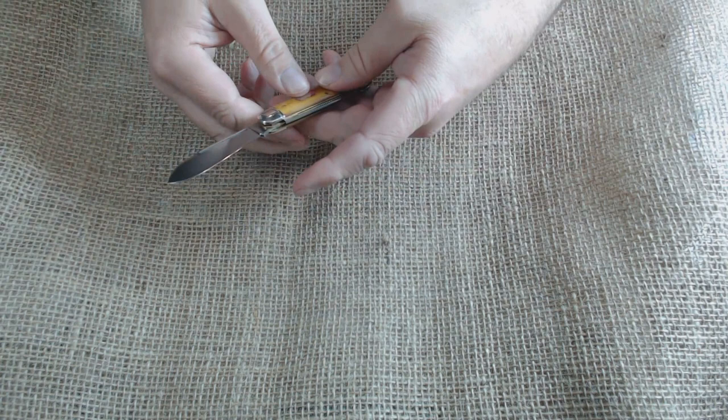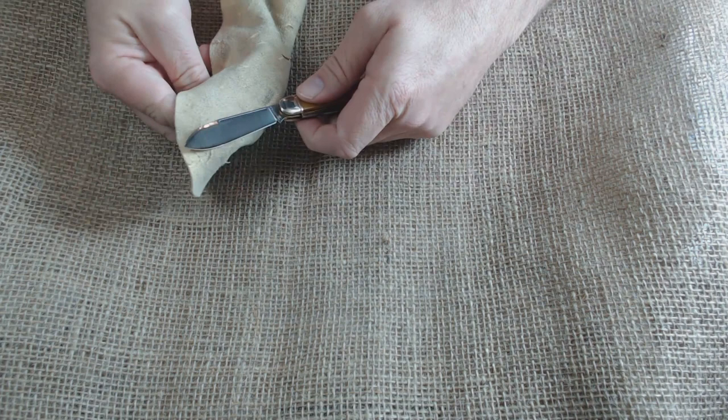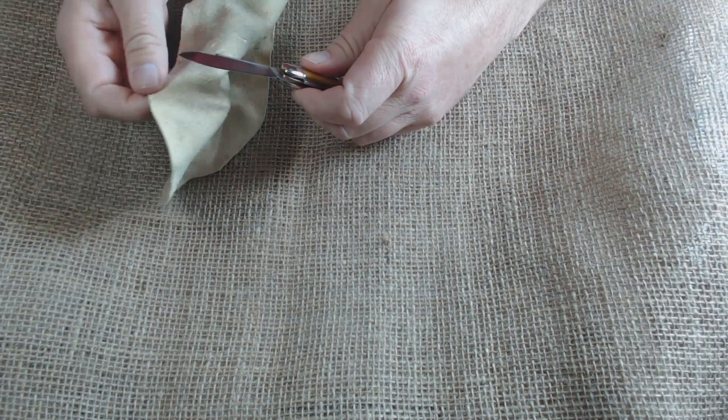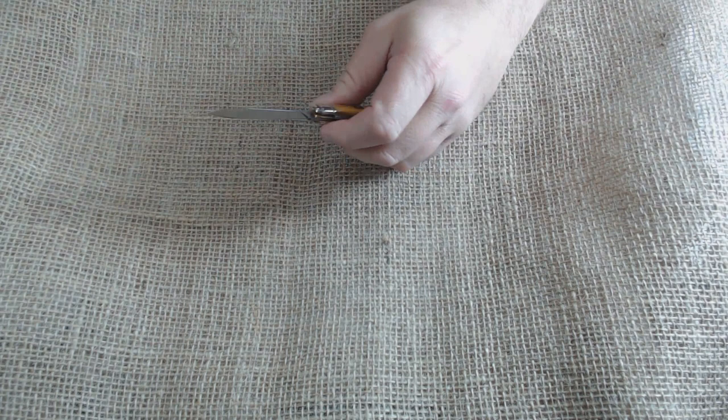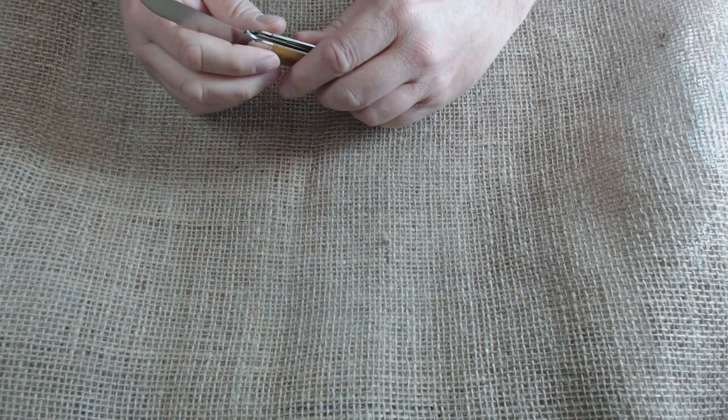This is Rob Bixby, who these days makes part of his living sharpening knives. That is sharp — there is a little bit of tape residue, so if it wouldn't get me in too much trouble, I'll find my shammy and clean off the tape residue. He really does a good job sharpening a knife. There's still some tape residue on the top right there, but I'm not going to mess with it. I'm using a new camera by the way.